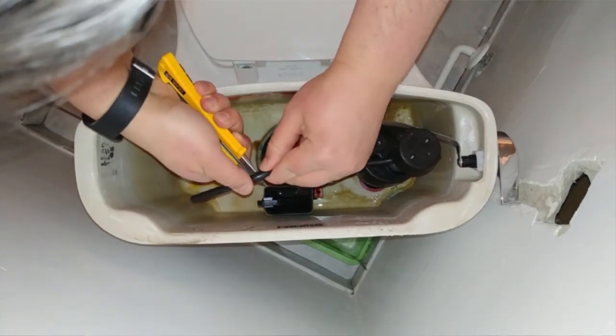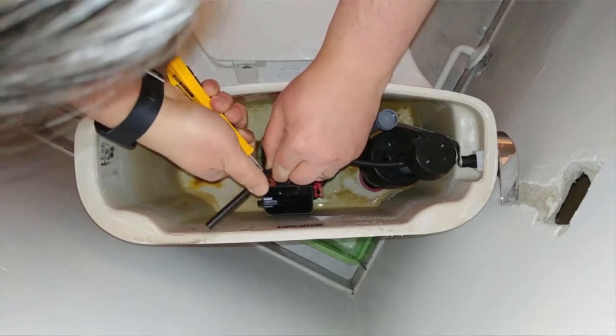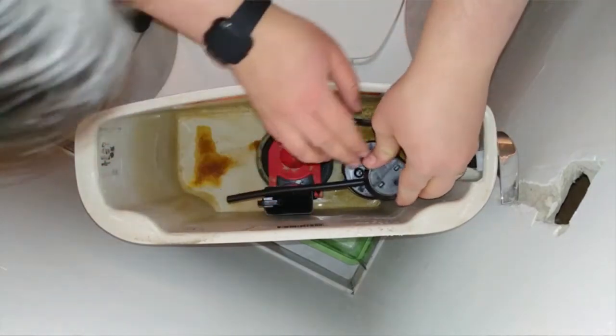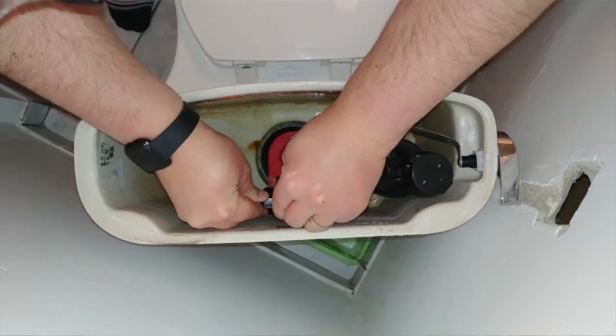What would have probably cost us about $100 to have a plumber come out and do themselves, I was able to do with $20 and a little bit of getting under the toilet and trying to figure it out myself. In this process, I did learn a couple of lessons, and I wanted to share them with you now.